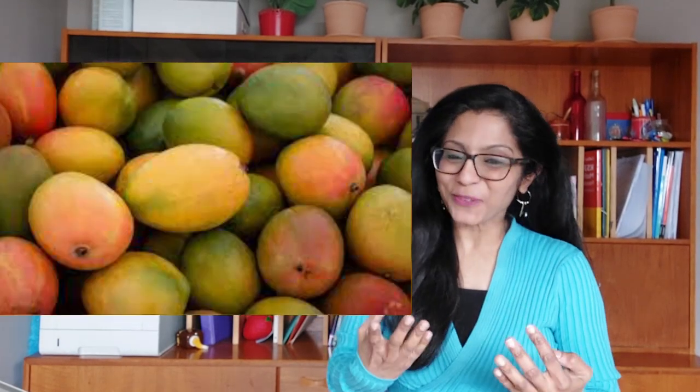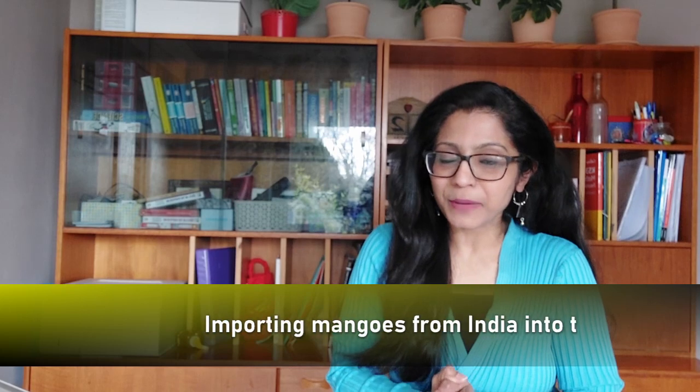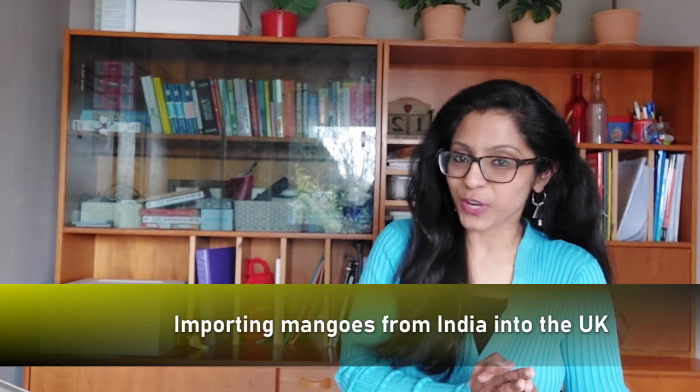Mangoes, mangoes, mangoes! As you know, it's the season of mangoes and we can see Indian mangoes everywhere in the shops these days. I thought it's a perfect time to introduce this video because somebody asked me about the procedures of importing mangoes from India into the UK. So today we are going to be talking about exactly that.